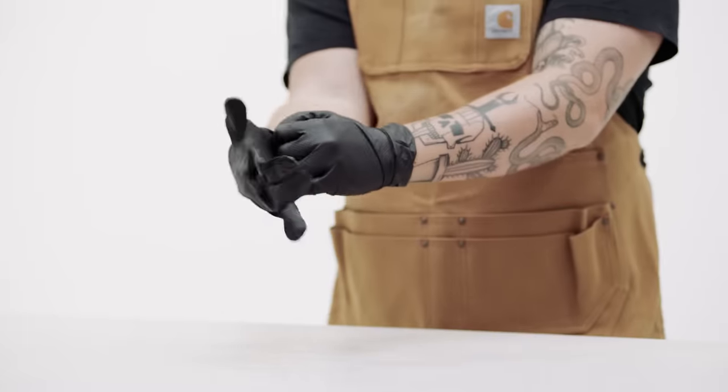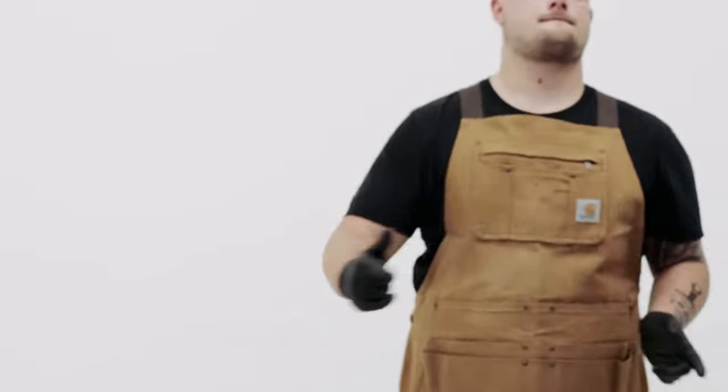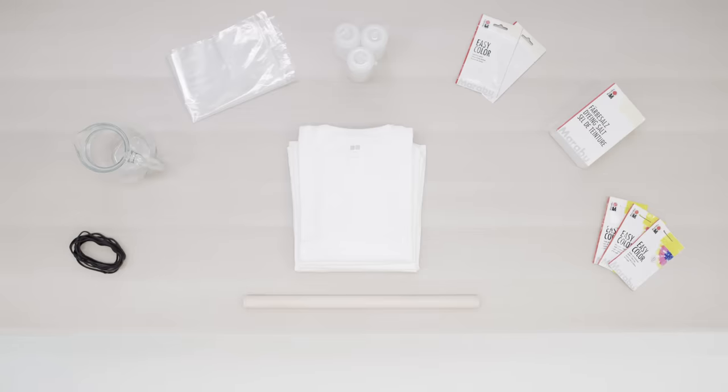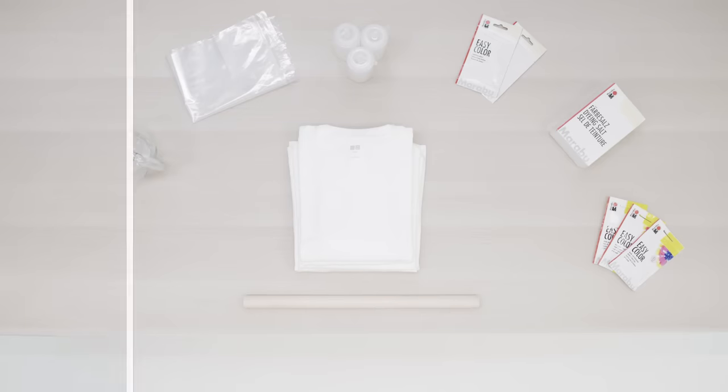First let's go through everything you'll need: gloves to protect your hands, an apron or old clothes, a tarp or plastic cover, fabric dye, salt or soda ash, dye fixative, plastic squeeze bottles, large Ziploc bags, a container and hot water, rubber bands, a wooden dowel, and of course your white t-shirt.